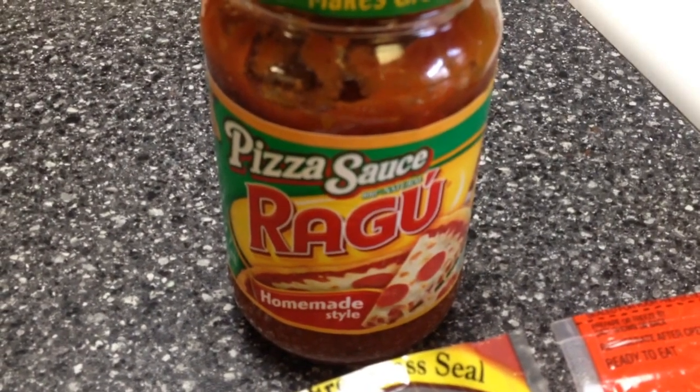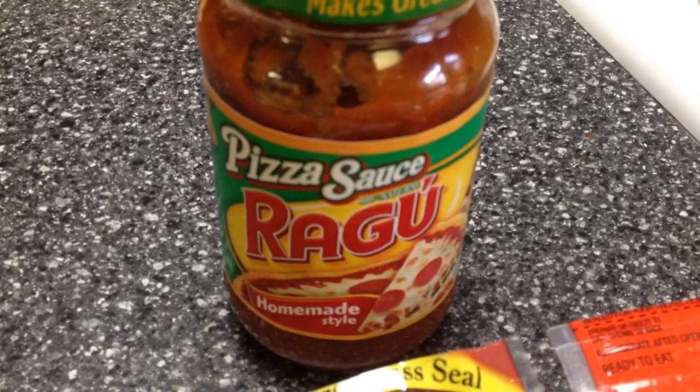And two tablespoons of pizza sauce — this is just Ragu, it's only 30 calories. Two tablespoons comes out to zero points.